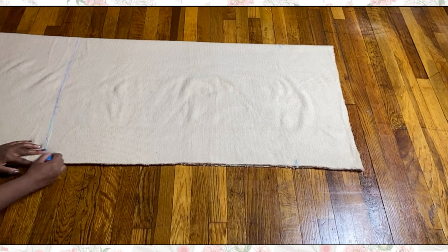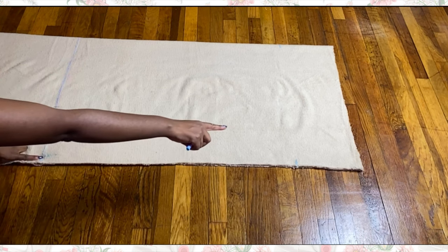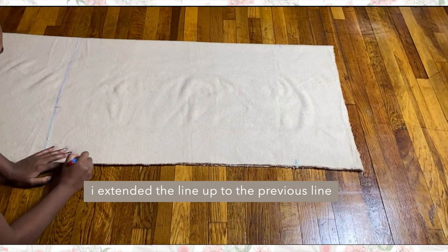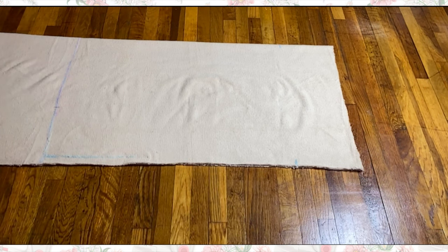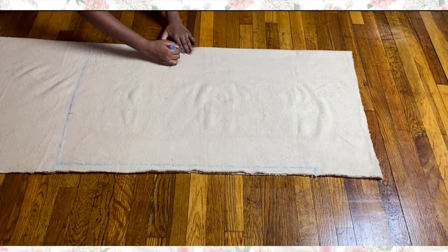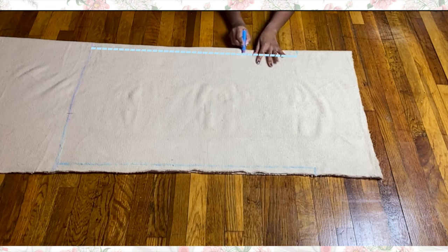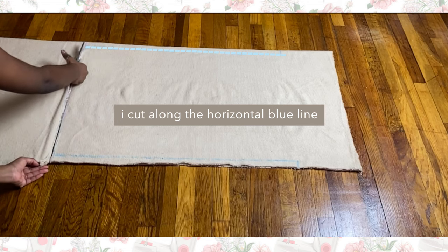Starting at that bottom line — the first horizontal line we drew — I went in about one inch from the edge and drew a vertical line, extending it all the way up until it reaches the end of that horizontal mark made in the previous step. I repeated the same step on the other side of the bottom line, going in one inch and drawing a vertical line connecting from the bottom line to that small horizontal mark.